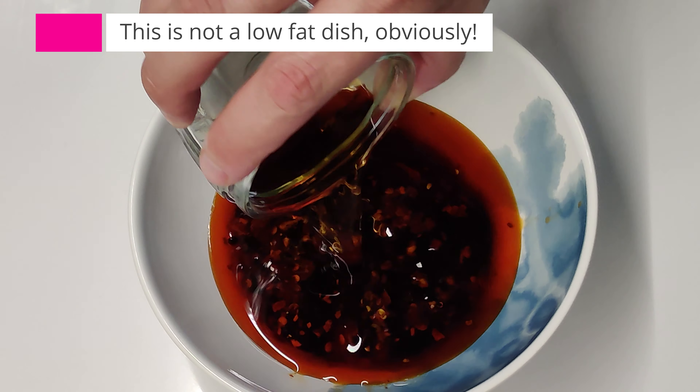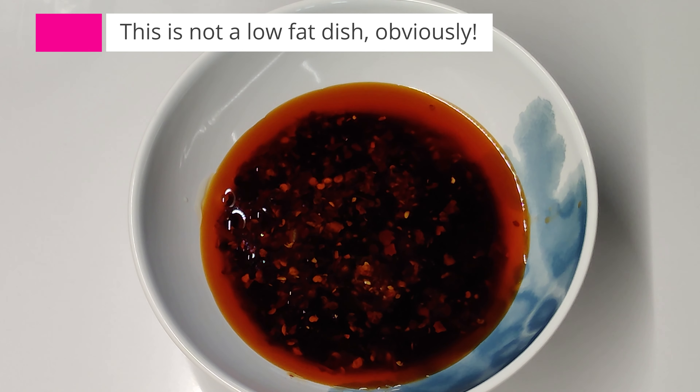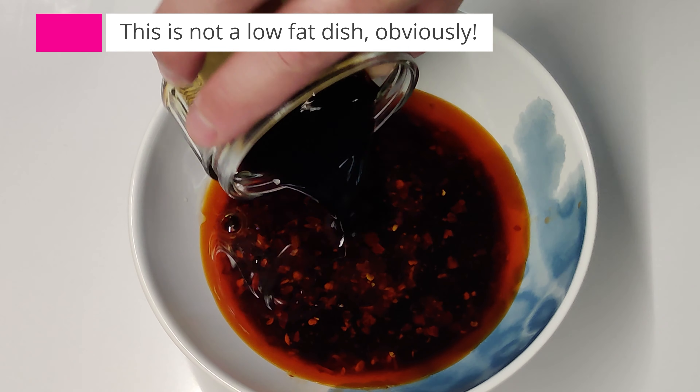Making the chilli sauce is easy. Just combine the chilli oil, the vinegar, the wine and the two soy sauces together in a bowl.